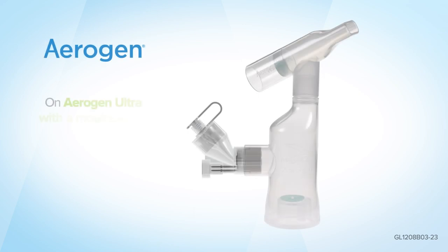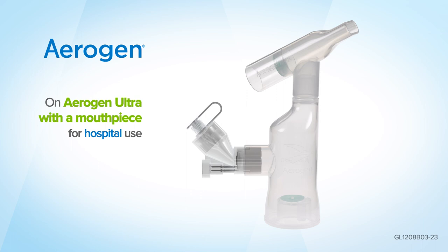This is an example setup of the Aerogen Ultra with a mouthpiece for hospital use. Please consult individual manufacturer's instructions for use, as setups may vary.